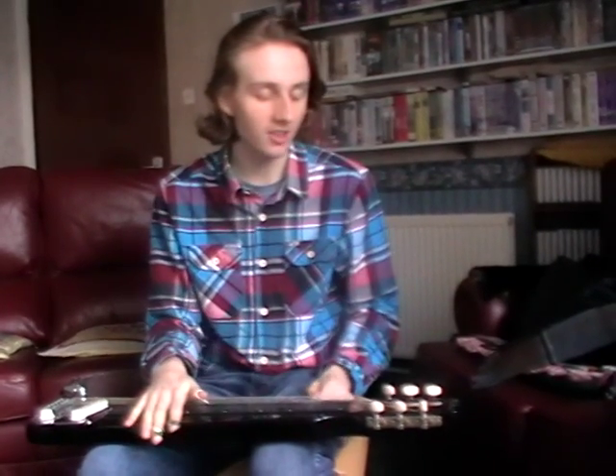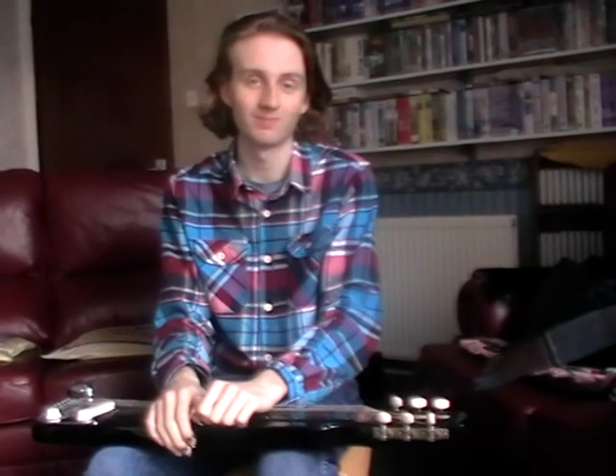So there we have it — the nice Artisan lap steel, that's for sale on eBay currently. Thank you.